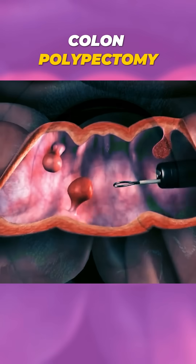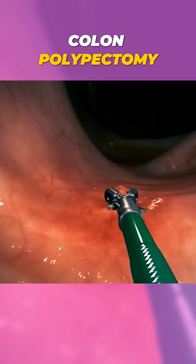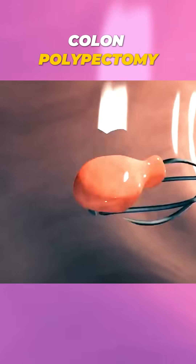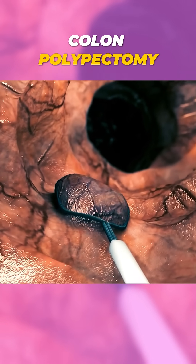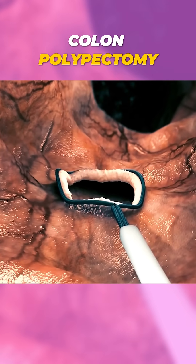If a polyp, or an abnormal growth, is detected, the doctor uses specialized instruments through the tube to carefully remove it. The polyp is then sent to a lab to check for cancerous cells. The entire process is usually quick and minimally invasive, with most patients heading home the same day.